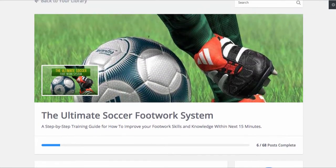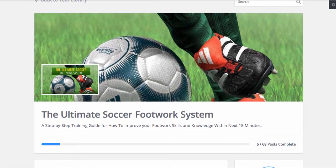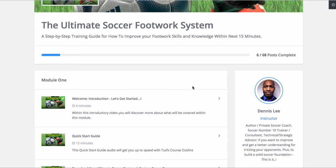Guys, this is a behind the scenes and I just really want to let you know, hey, this is just a little tour of what's going on. The ultimate soccer footwork system. I'm talking about some real cool stuff that I share with a few professional players and they were blown away with this type of insight. Here it is.